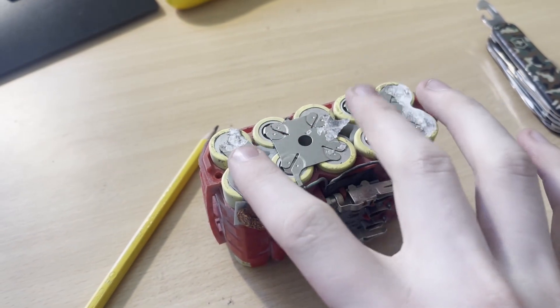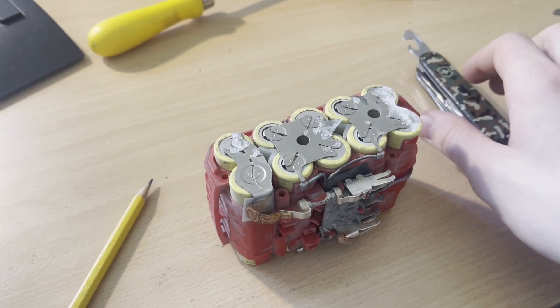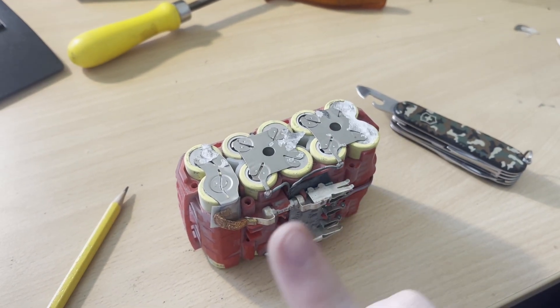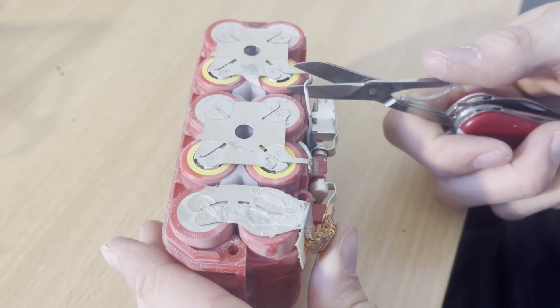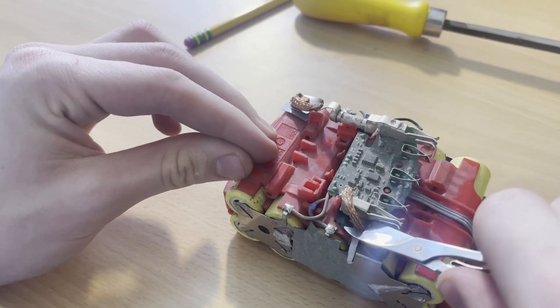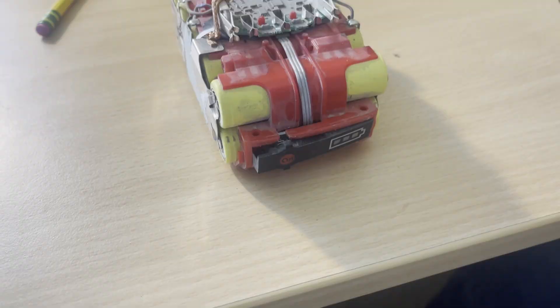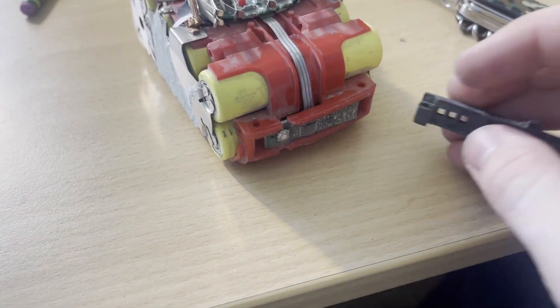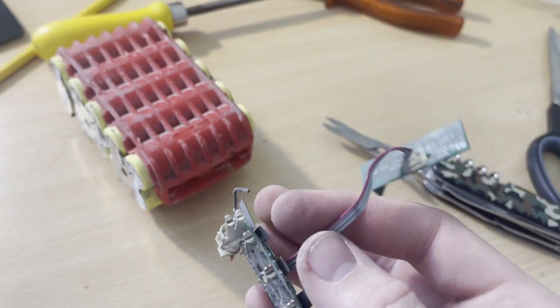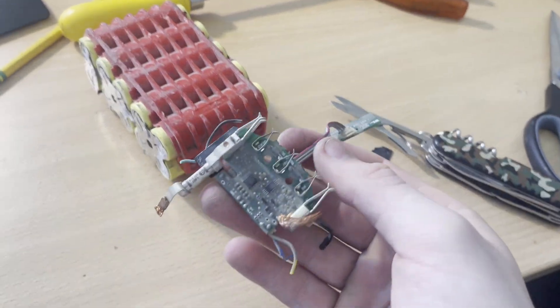Also worth mentioning, we humans are pretty bad conductors and can touch both leads on these packs without anything bad happening, but that's definitely not the case for metal. Next, we want to remove the PCB so we have better access to the batteries. To do that, just cut through all the wires that are soldered to the battery pack. Now, with that removed, we can start removing the nickel tabs holding the cells together.